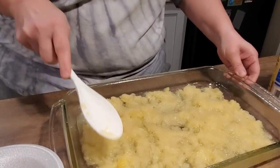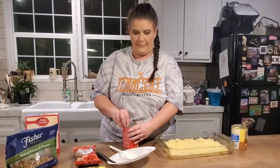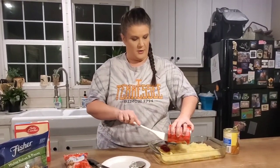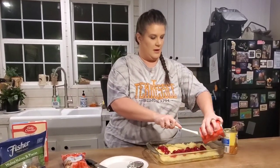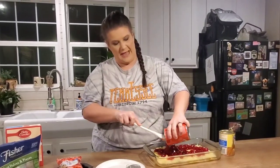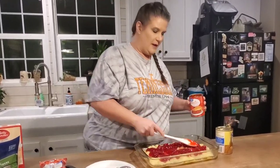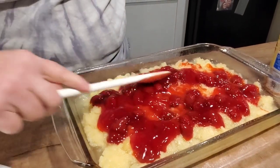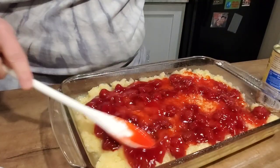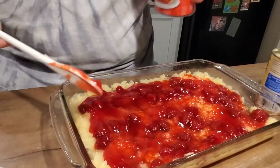Next, take your strawberry pie filling — open it up and spoon it over the top of the pineapple layer, just like this. Get it all spread out good.